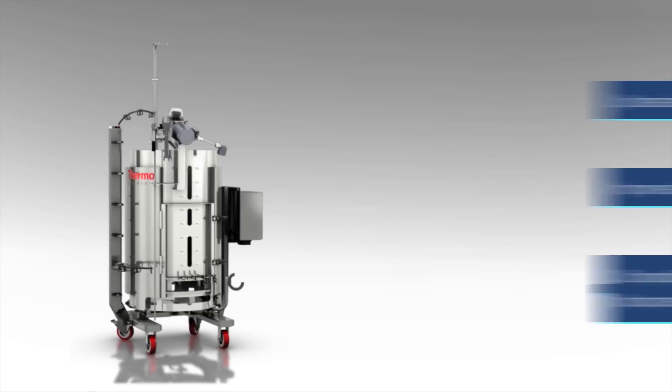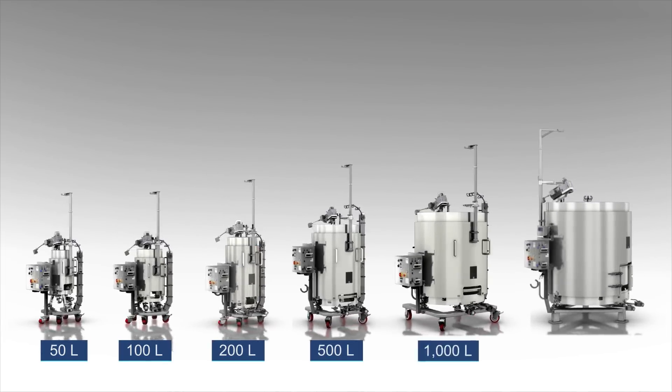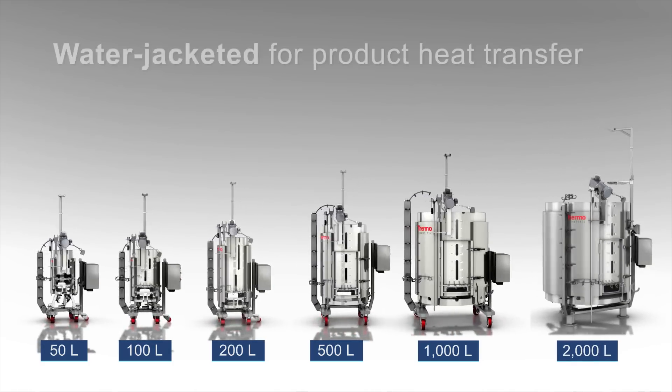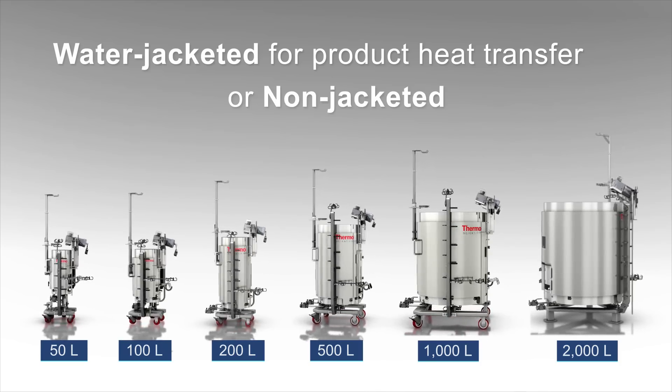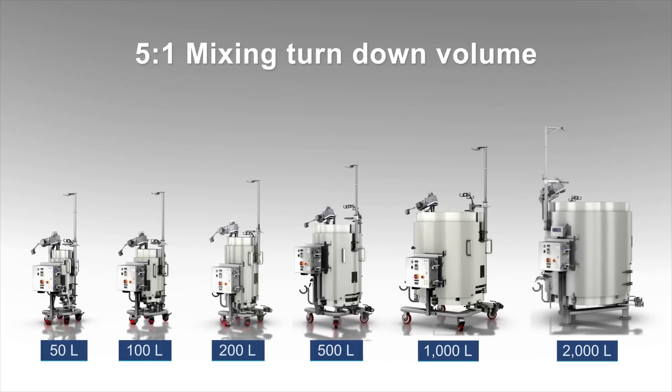The SUM is fully scalable in 50, 100, 200, 500, 1000, and 2000 liter sizes, is available water-jacketed for product heat transfer or non-jacketed, and provides a 5-to-1 mixing turndown volume.